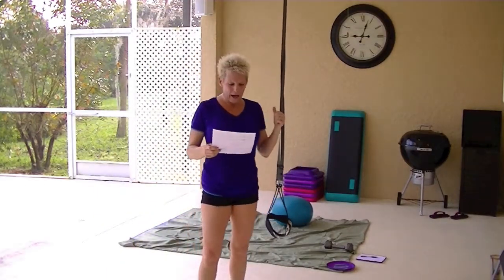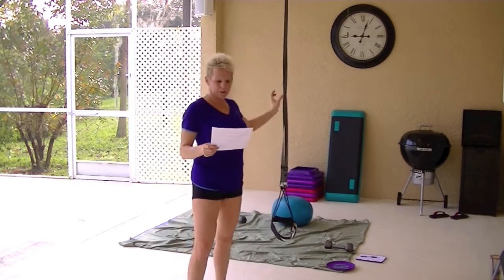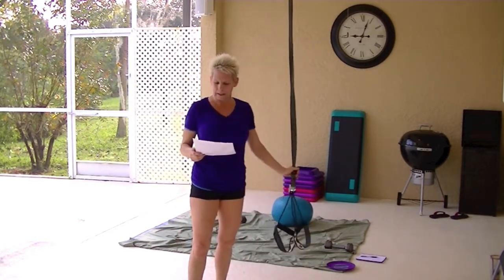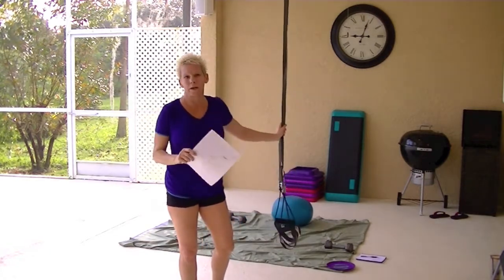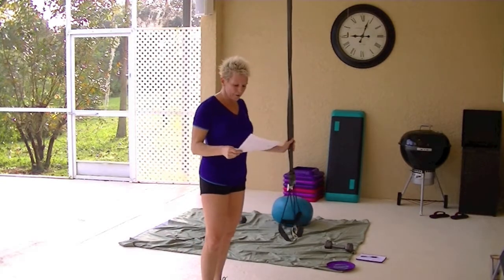Hi, Michelle here. I just finished my workout, but I want to talk to you about the straps that I got. I had mentioned them in my video before this — it was right after Christmas because I had gotten them as a Christmas gift.